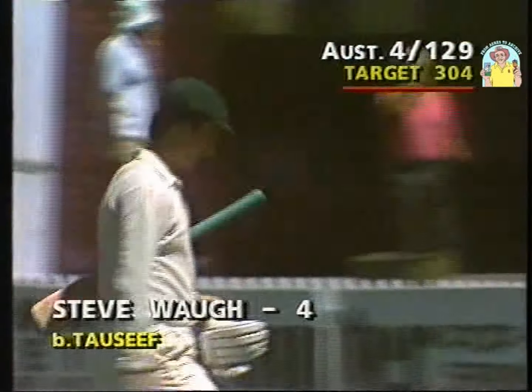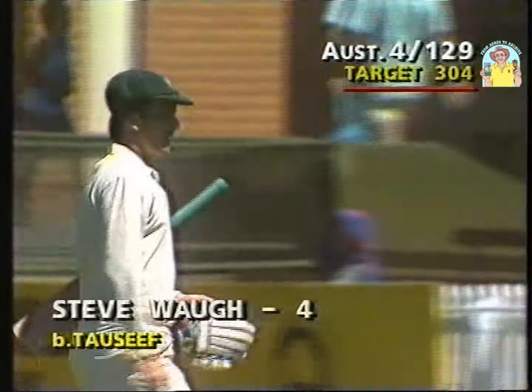Steve Waugh, clean bowled by Torsif for four. And that, as Bill Lawry puts it, puts a cat among the pigeons. It does — it's four for 129.